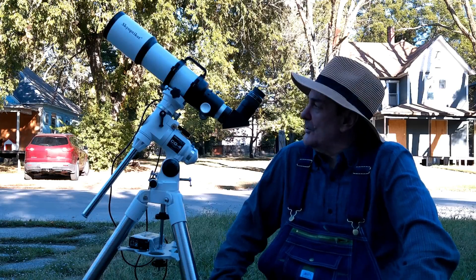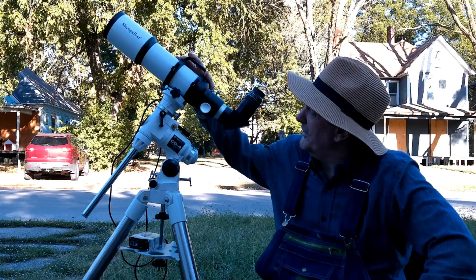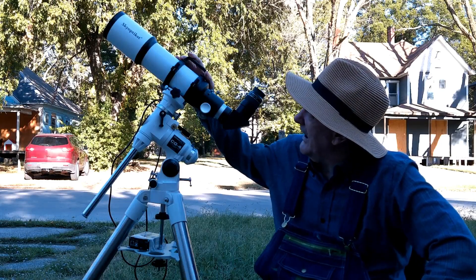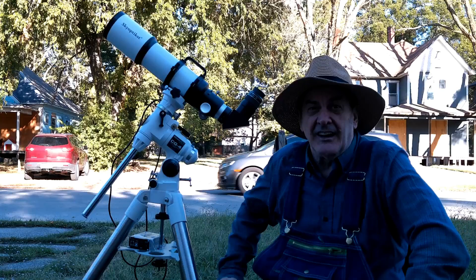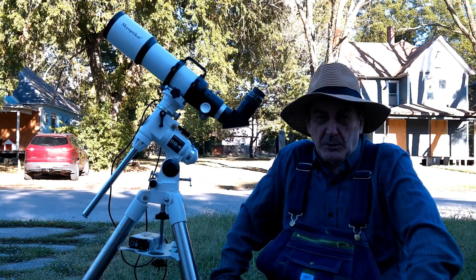Hello, I'd like to do a short review of the SkyOptics 90mm short tube.